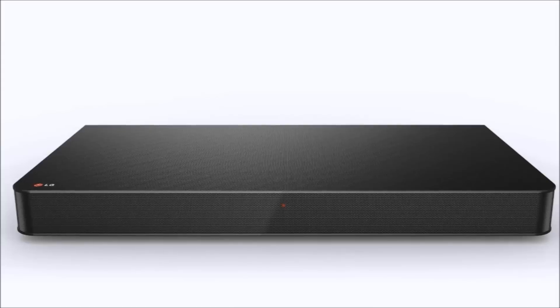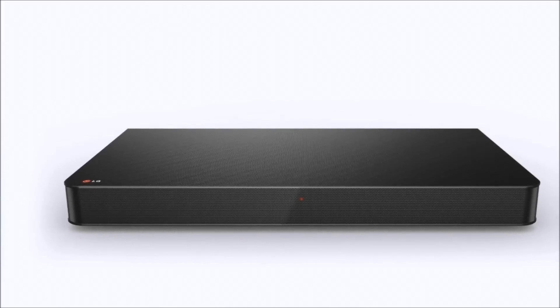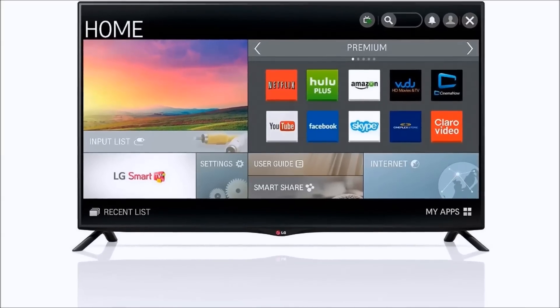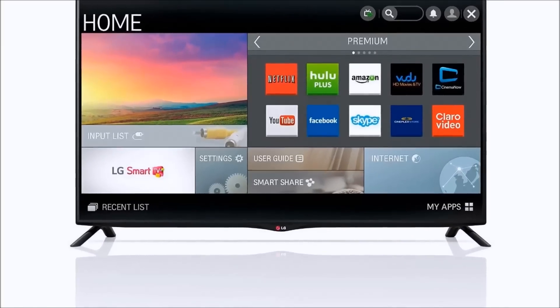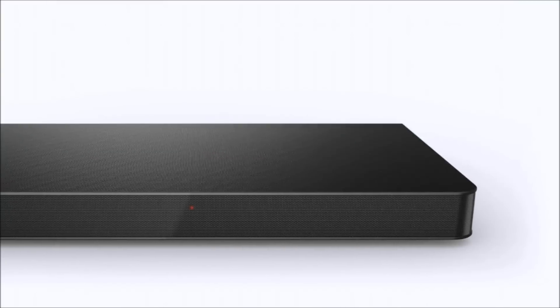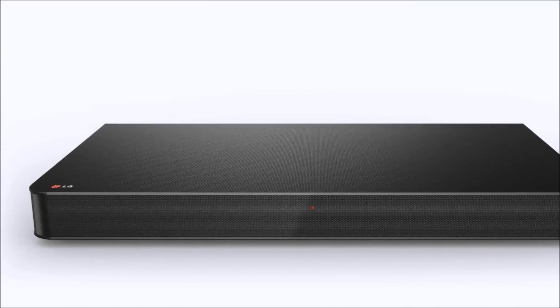This is the LG Electronics 40UB8000. It's a 40 inch 4K ultra high definition LED smart television and it has the LG Electronics LAP240 sound plate for amazing sound. It's a 100 watt system with a 4.1 surround sound speaker system, a built-in subwoofer, and Bluetooth. It's an amazing deal.